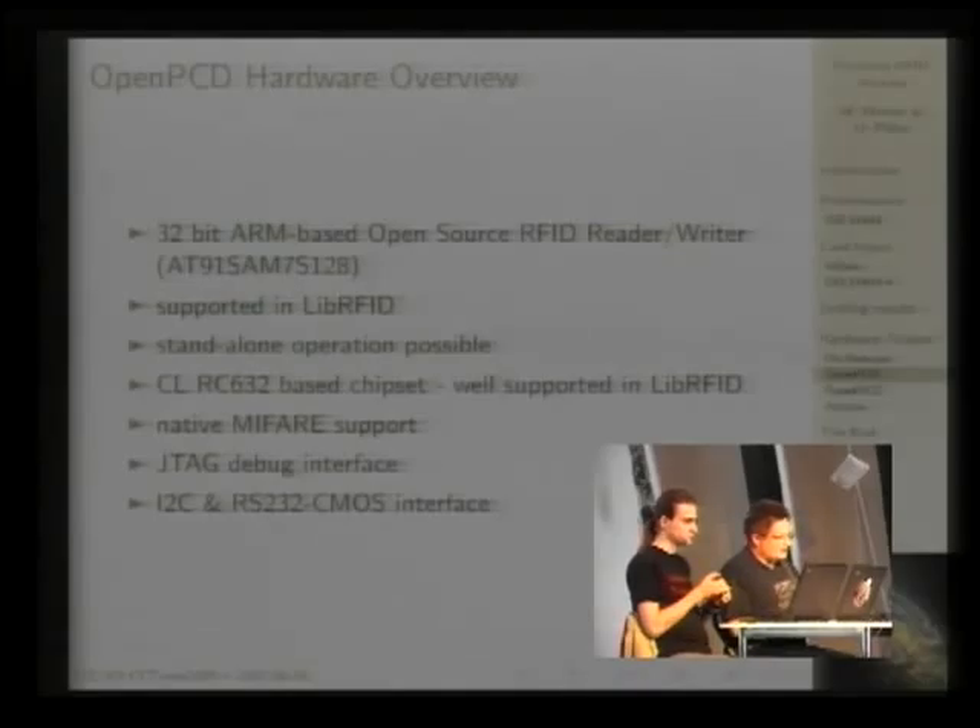The nice thing about the 32-bit ARM processor is that it allows standalone operation. Harald ported libRFID to this 32-bit ARM processor, and it runs completely self-contained within our reader. Usually you use the dump reader from the image, which just forwards requests for application software because it's easier to debug. But as soon as your system is working, you can just cross-compile it and run it inside the reader itself.